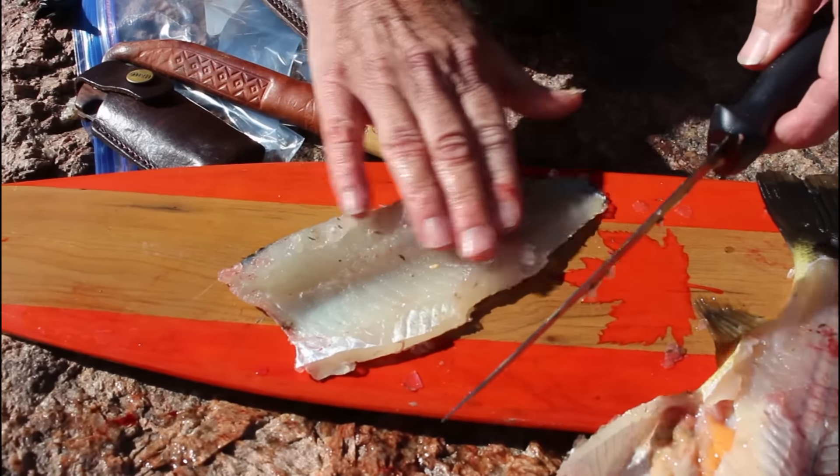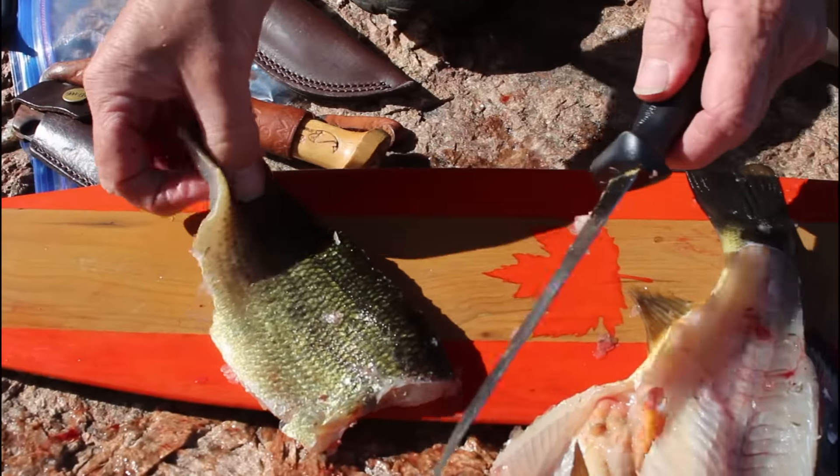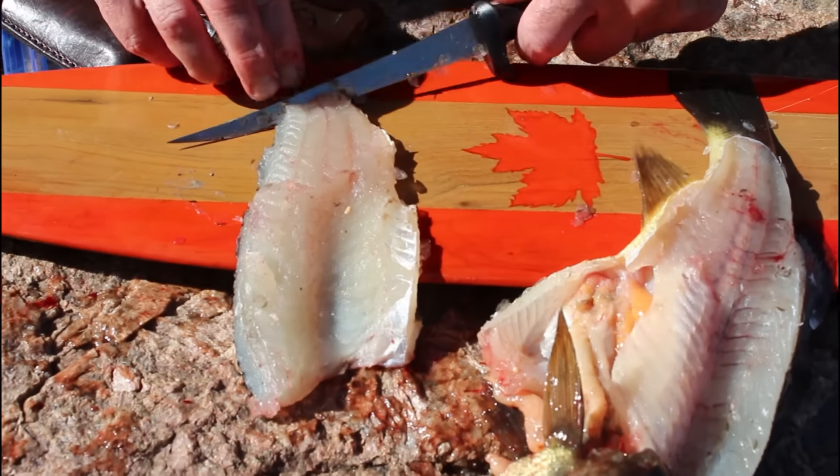Now you've got a nice fillet, but you want the skin off. You can scale it with a scaler if you want — I don't like doing that. I'd rather fillet it right off the skin, and that's why you need a bendy knife. You just get right in there.